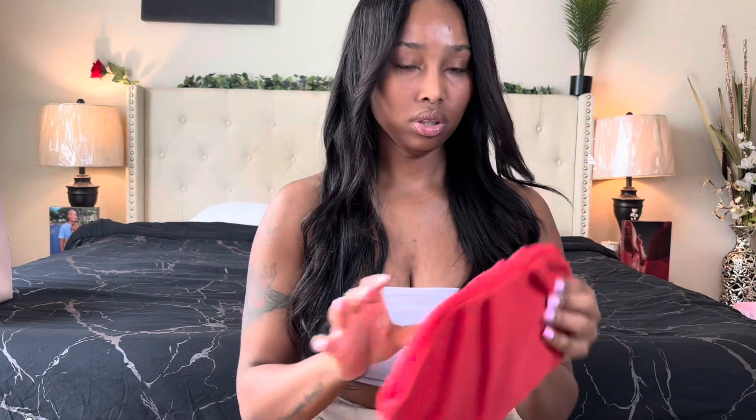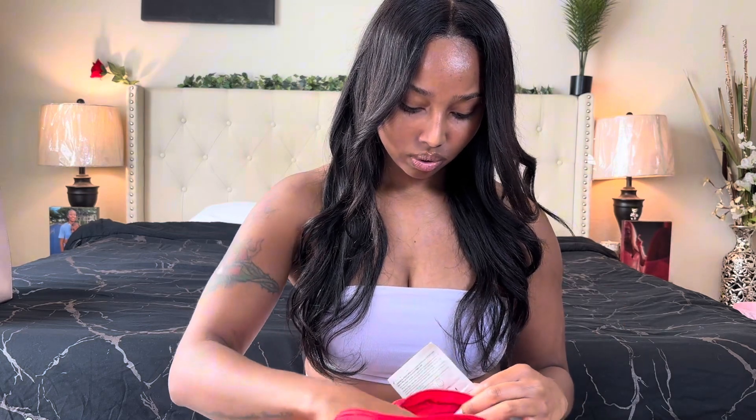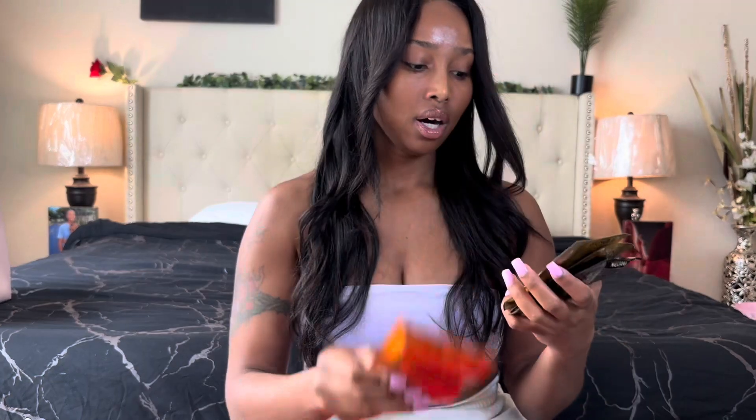In a new package there's some hair care stuff. There's a brand called Kavita with four hair treatment packages: argan oil for intense repair, protection, softness, and shine; coconut for deep treatment, reconstruction, shine, and hydration; keratin for nutrition, softness, and shine; and macadamia for deep hydration, softness, and shine. I love the colors on the packaging — it honestly makes me want to eat it.